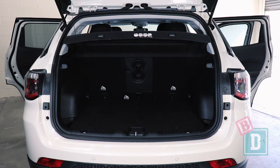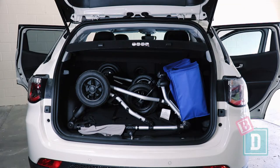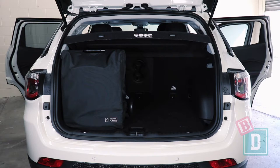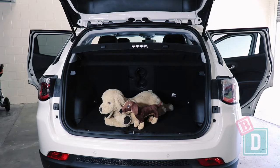When you bring the armrest down you can see all the way through into the boot. Empty, the boot will fit 11 shopping bags. With the Mountain Buggy Duet twin stroller it will fit two shopping bags; with the Mountain Buggy Urban Jungle single stroller it will also fit two shopping bags; with the Mountain Buggy Nano basic stroller it will fit nine shopping bags — or a medium-sized dog.